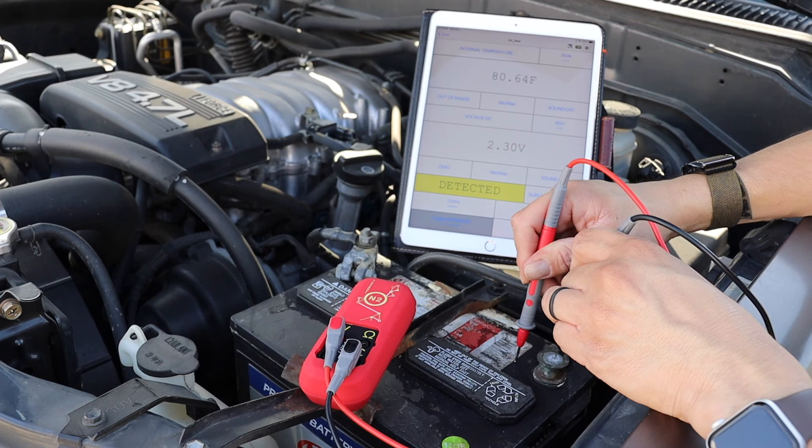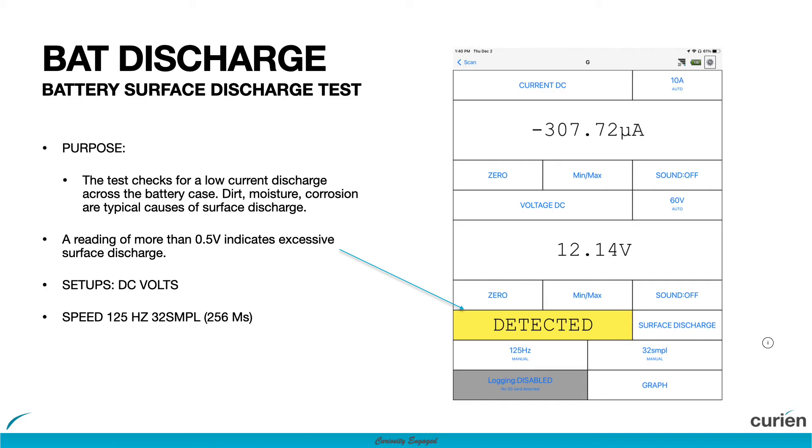In this case, this battery has a surface discharge of varying amounts across the surface.